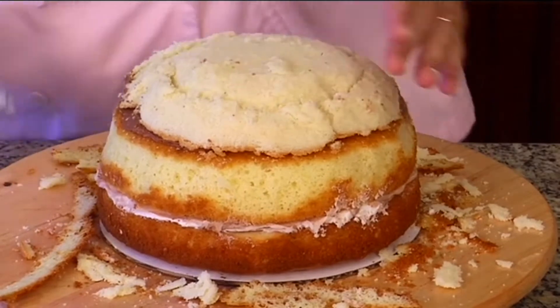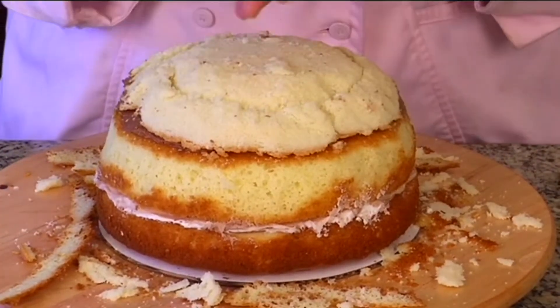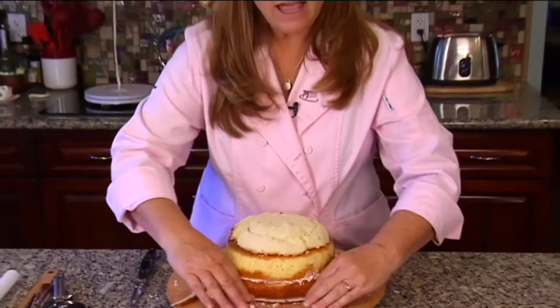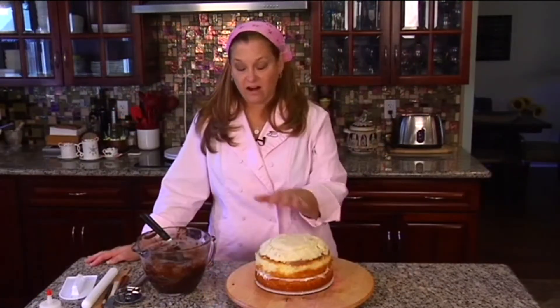I think that's got kind of a nice dome shape. Like I said, I'm not worried about being too exact because it's just supposed to be a dome. That's carved — couldn't have been easier. I'm going to clean this up and then go ahead and ganache it to get it ready to cover with fondant.